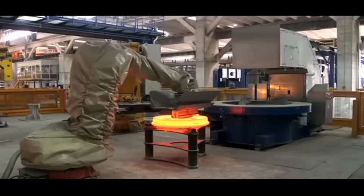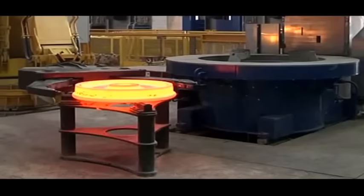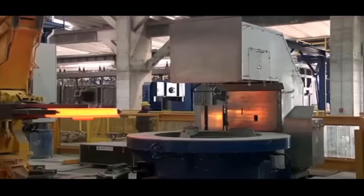The wheel is then transferred to the wheel measuring machine, where it is measured with the latest 3D laser technology.